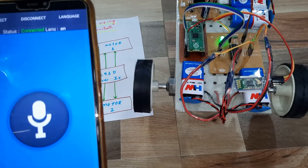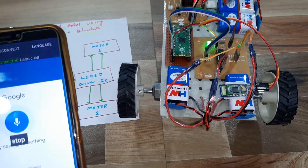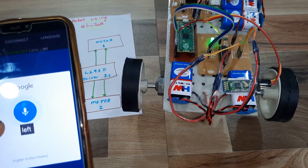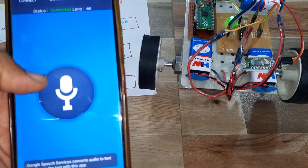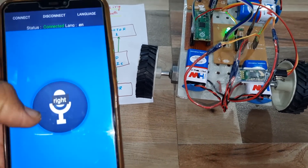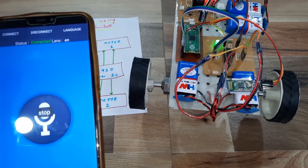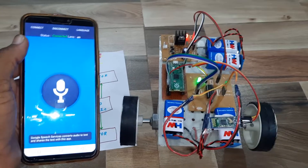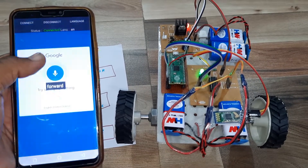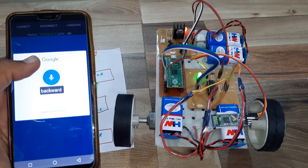Left. Right. Stop. Forward. Back. Forward. Stop. Backward. Stop.